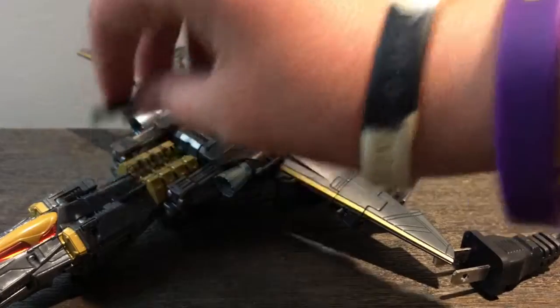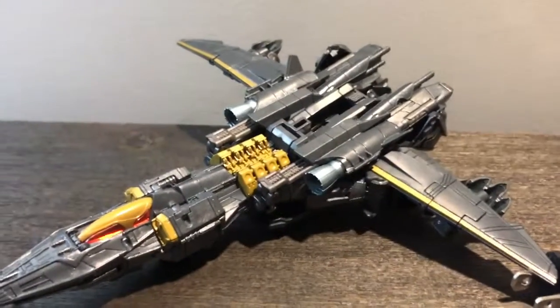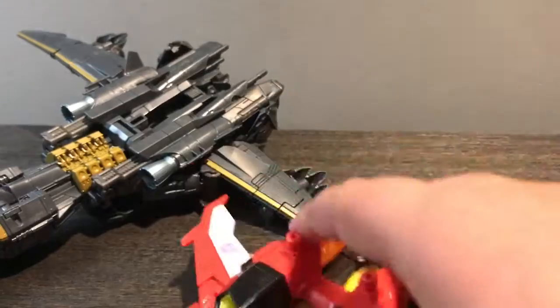I like this part right here because you can do some type of cool flying motion. This will look perfect if you're displaying him in vehicle mode. I can have my Starscream right next to him, flying in the skies together.